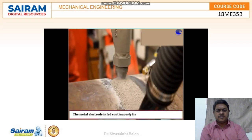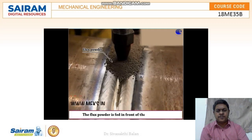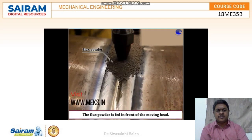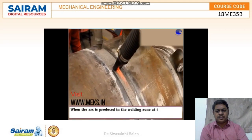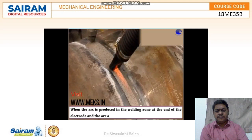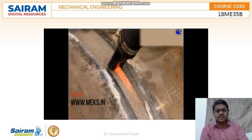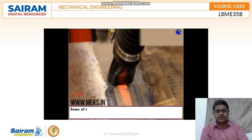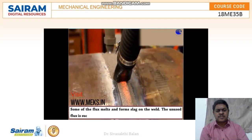The metal electrode is fed continuously from the reel by the moving head. The flux powder is fed in front of the moving head. When the arc is produced in the weld zone at the end of the electrode, the arc is completely covered by flux powder.